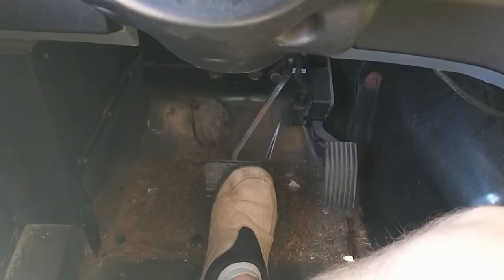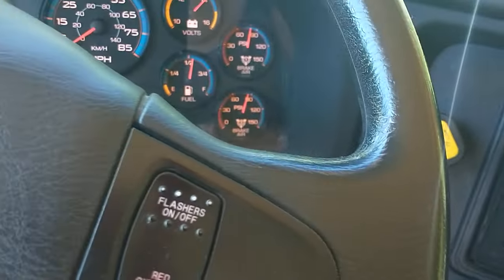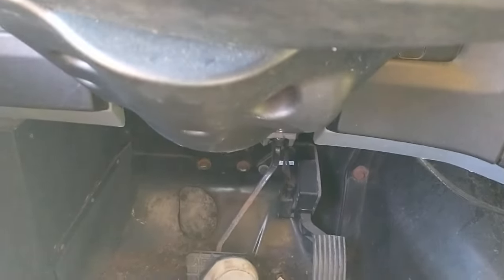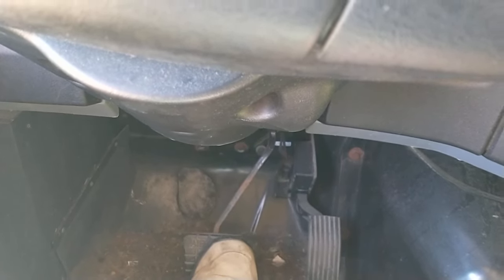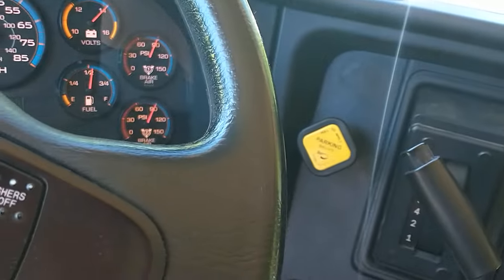Now I'm going to test the service brake to make sure that it operates properly. I'm going to release the parking brake, drive forward, and apply pressure to the service brake. The bus should not pull to the right or to the left. I would stop, pull the parking brake, and put the bus in neutral.